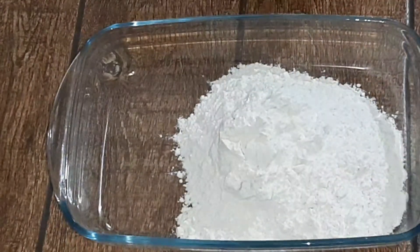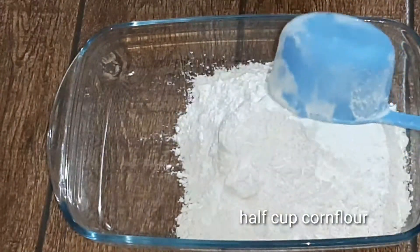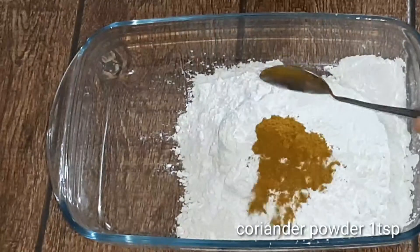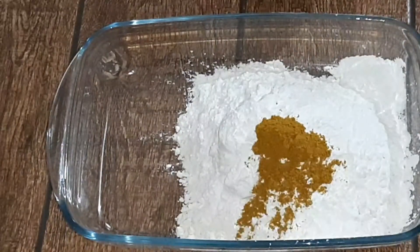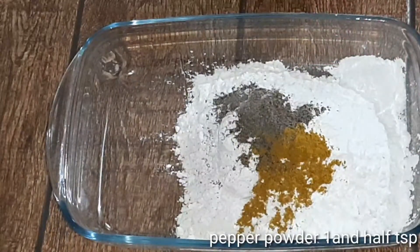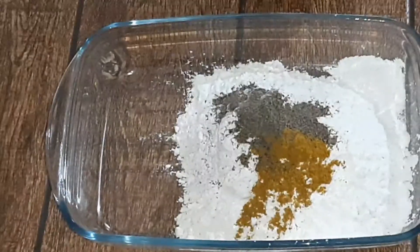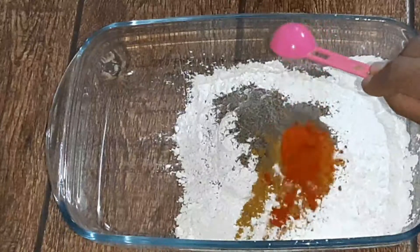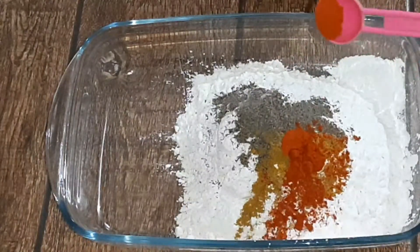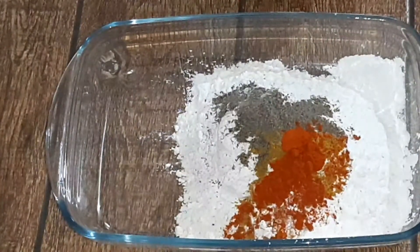I have taken 1 cup of cornflour. I will take 6 cups of cornflour here. I will take 1 teaspoon of cornflour and put 1 teaspoon of cornflour.